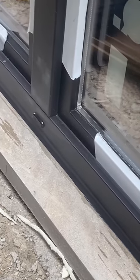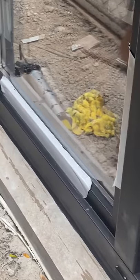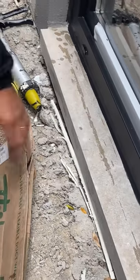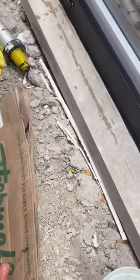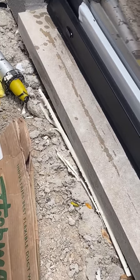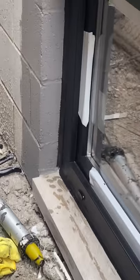You have to push the caulking in, because if you don't, it doesn't fill the pores in cement or concrete brick. That's pretty much it — I'll go around and that's how you do sausage caulking. This window is done.